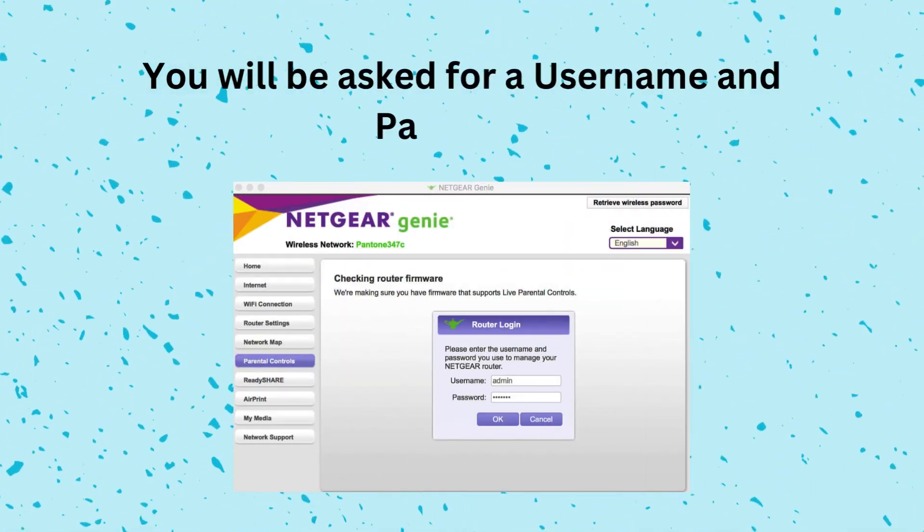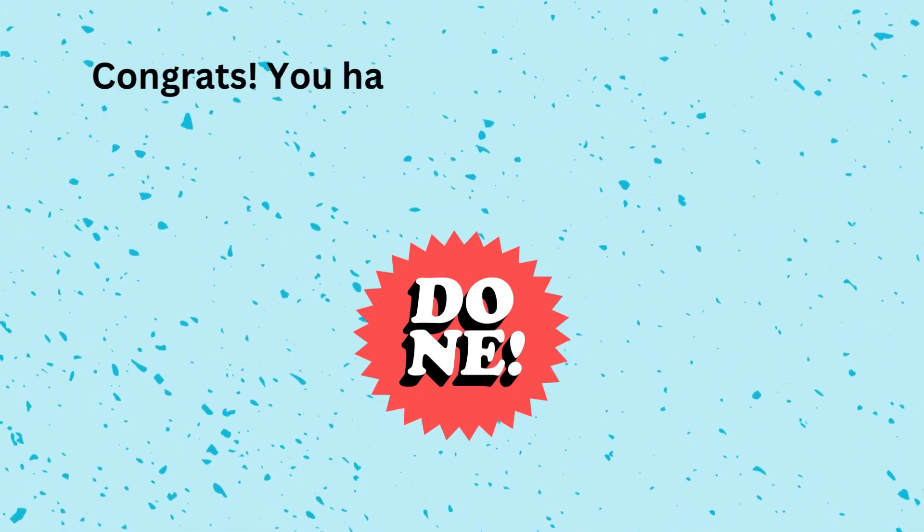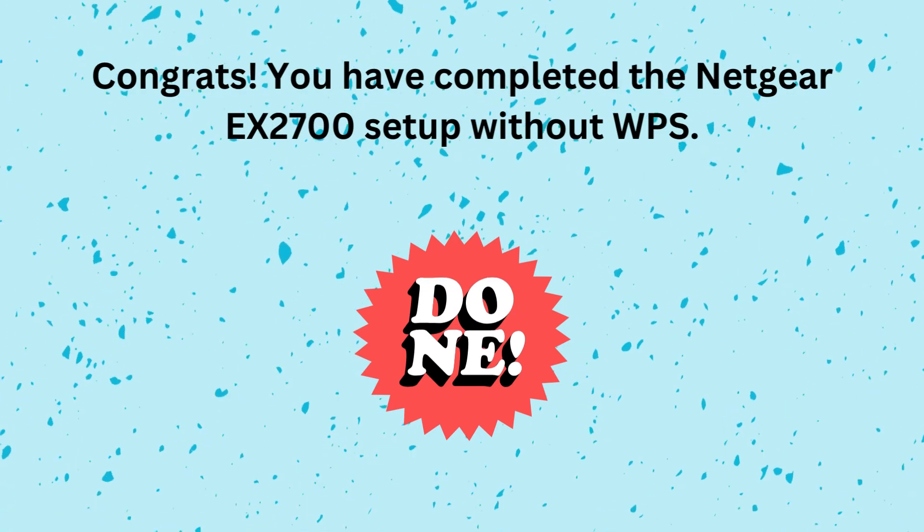You will be asked for a username and password. Congrats! You have completed the Netgear EX2700 setup without WPS.